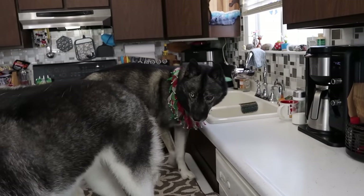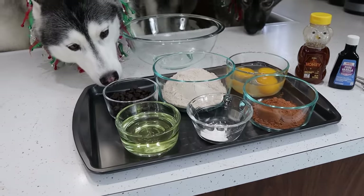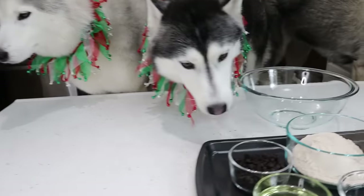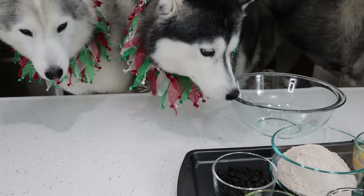Eleanor's like, I'm checking out the sink — there might be something good in here. We have all of our ingredients in our pan that we need. You wanna make some treats? Don't take it! You can't eat that — it's chocolate!